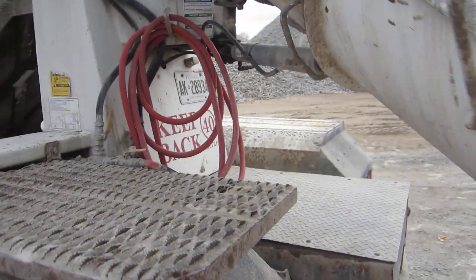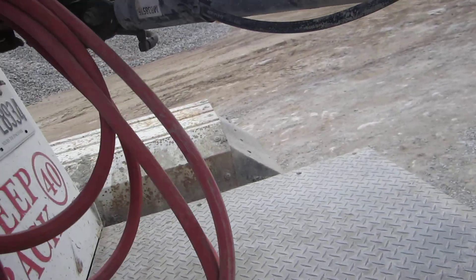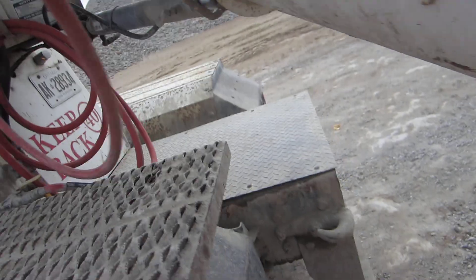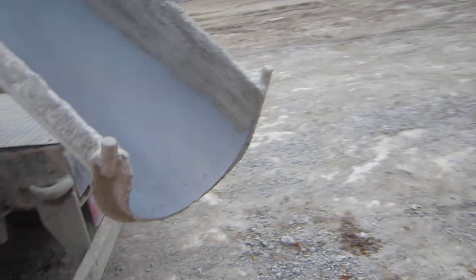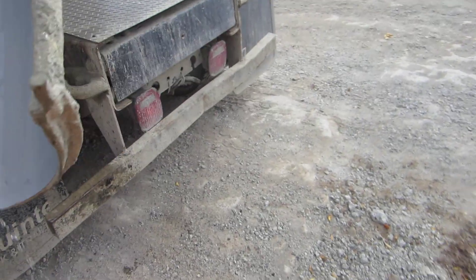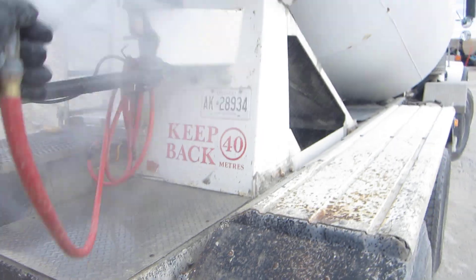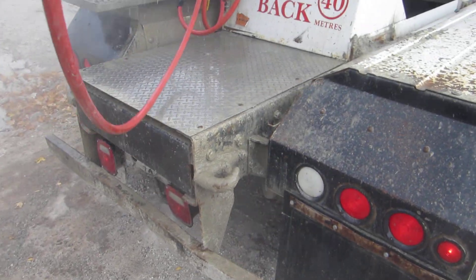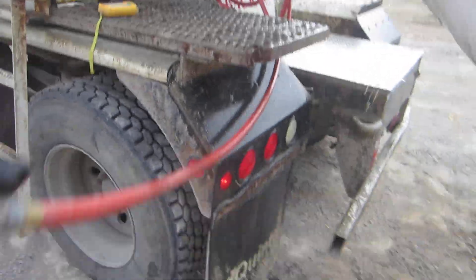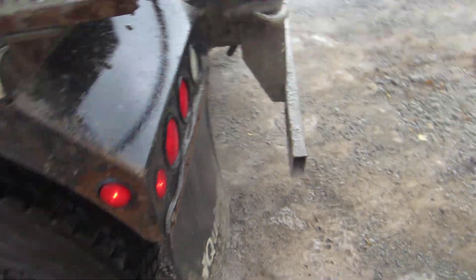Now what I have to do is hose down the back of the truck and the chute. Anytime you're going to pour any concrete, you've got to wet everything down so that concrete doesn't stick to it. So we wet her down — wet the chute down, wet the hopper down, wet the back of the truck down. Got everything wet down. Put the hose back.